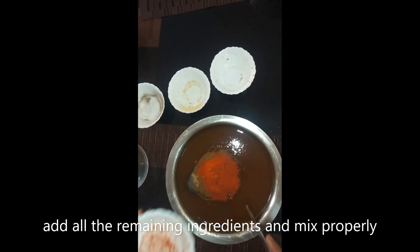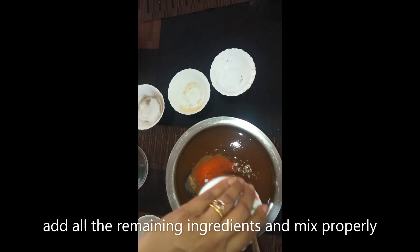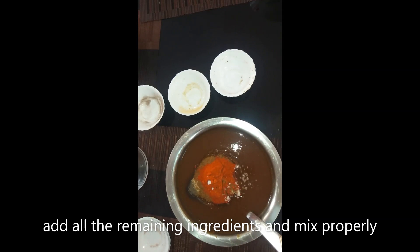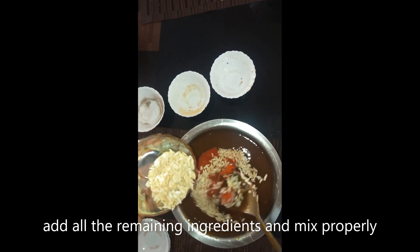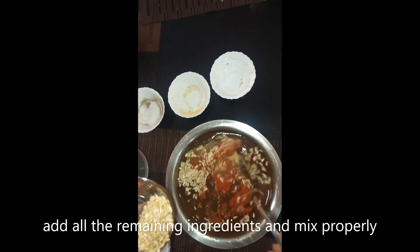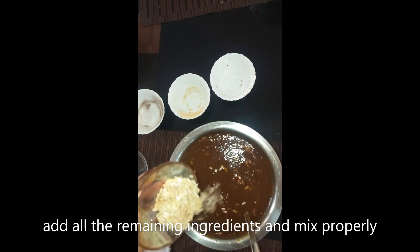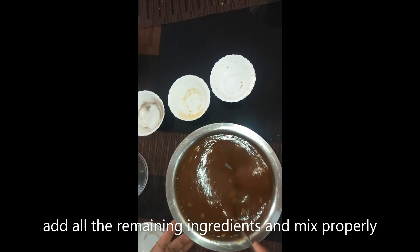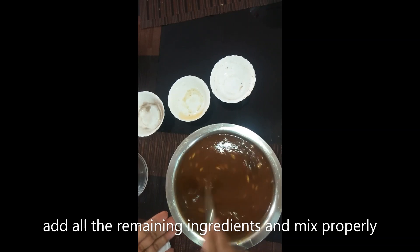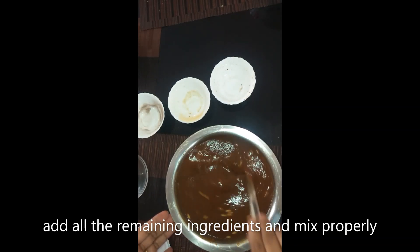Now I am adding the rest of the ingredients: the roasted seeds, red chili powder, black pepper powder, salt, and dry ginger powder. We will add them and mix evenly, then leave it at room temperature.